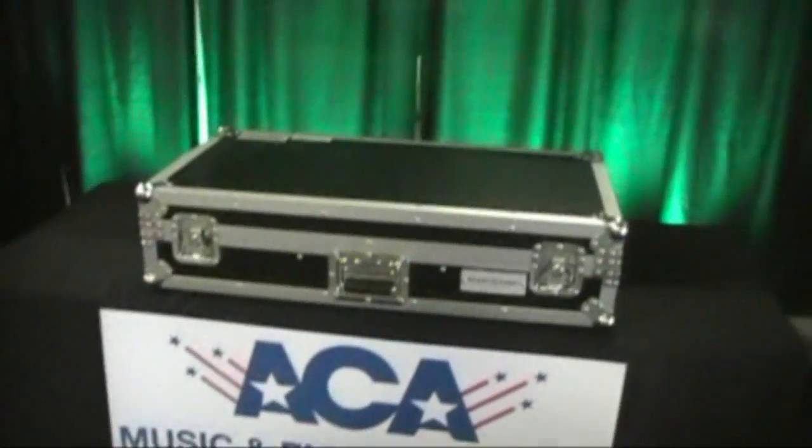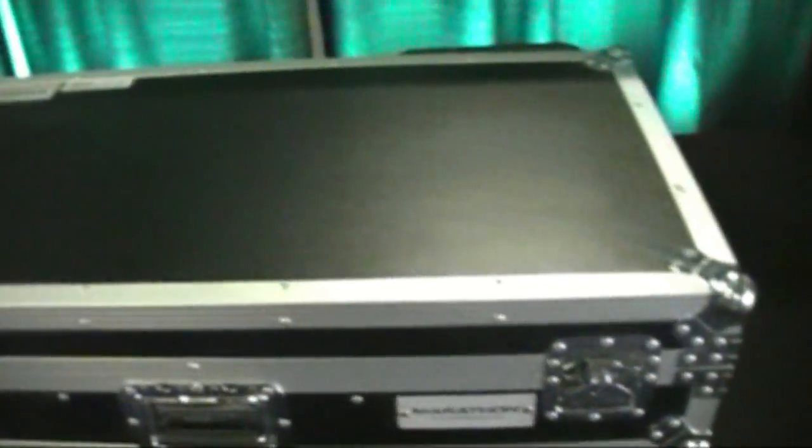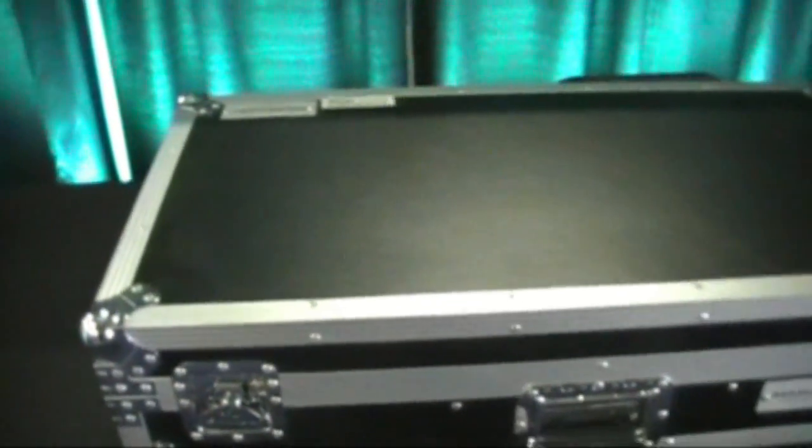Behind the scrims — check this out — blackout, back on. That's pretty cool. Little signage here. And in this case, I'm not taking the cover off right now, but we have the Radius 3000 and the MX-1400 DSP mixer like last year. And then back here, of course, we have the mega tri-bar LEDs.